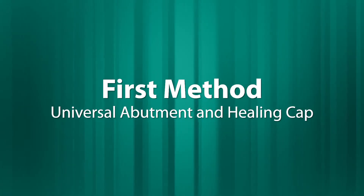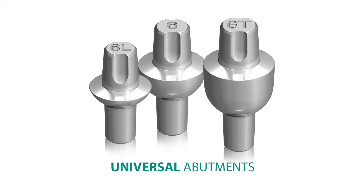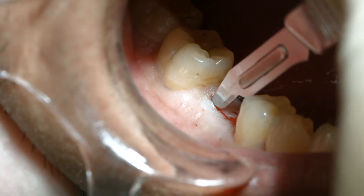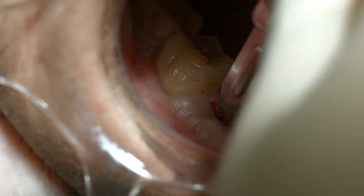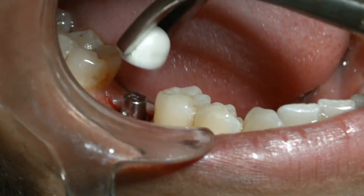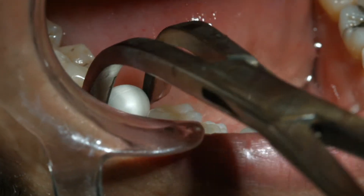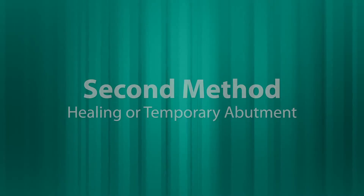The first, and probably easiest, way to do this procedure is using the new universal abutments. The procedure begins at the time of uncovering of the implant. With the soft tissue open, you can insert the universal abutment, tap it in place, snap on the healing cap or temporization sleeve, and wait for the soft tissue to heal prior to taking an impression.